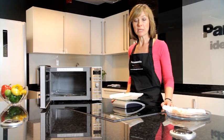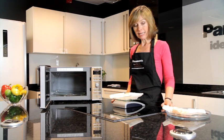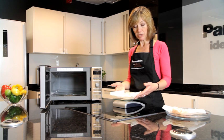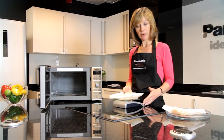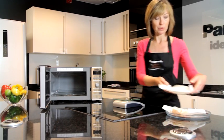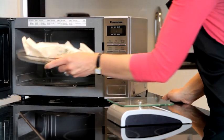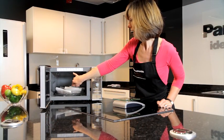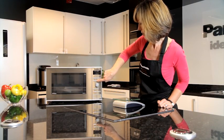Auto weight cook can also be used on fresh foods, not just ready meals from the supermarket. In here I've got some fish parcels — cod fillets with herbs and tomato already in their parcels. I've put them on my weighing scales and they weigh 180 grams each. So I'll put them both on the cooking dish, place them in the microwave oven on the turntable, and select auto weight cook for fresh fish, which is on programme 7.